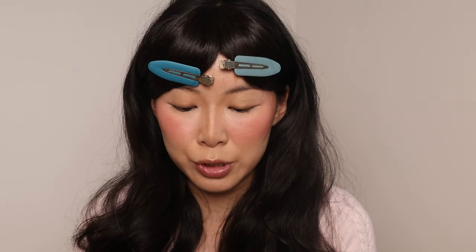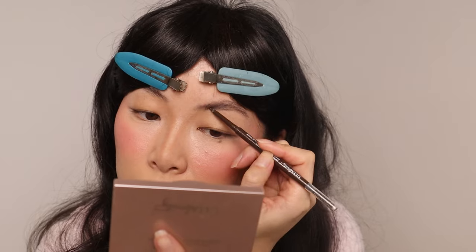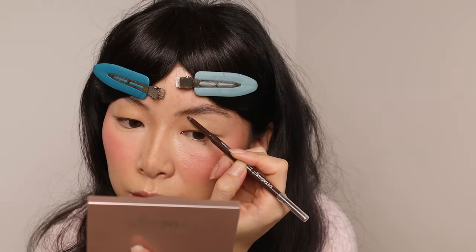Her brows are quite fluffy, thick, and dark. I think you should just go in with whatever you usually do for your brows — the most important part is you just want them to look fluffy. I went in with the NYX The Brow Glue, the tinted one, and just to fill them out even more, I'm going in with the Ulta Beauty Collection Ultra Brow Pencil.